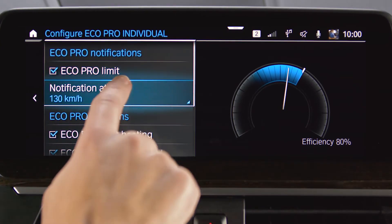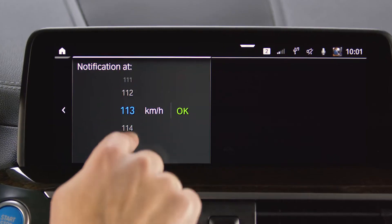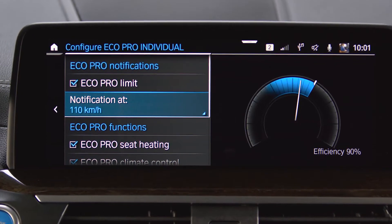You can increase your electric driving range, for example, by reducing your speed from 130 km/h to 110 km/h by about 20%.